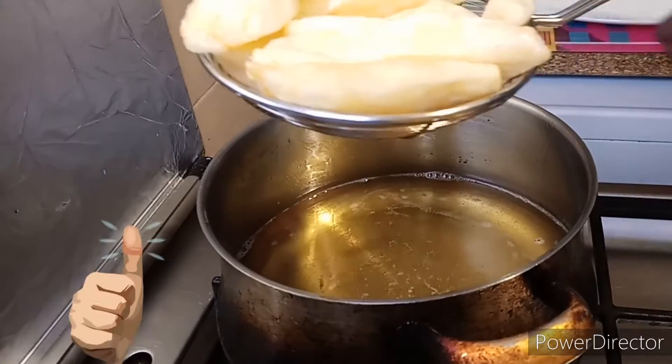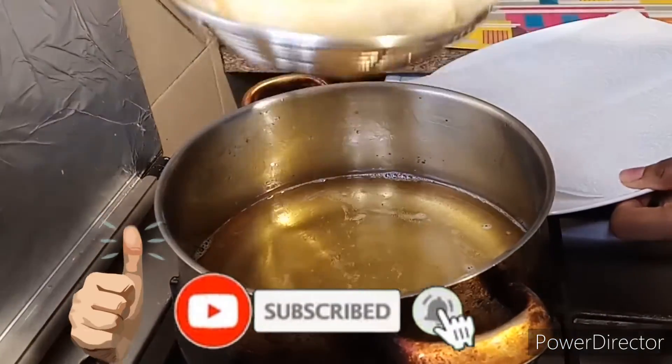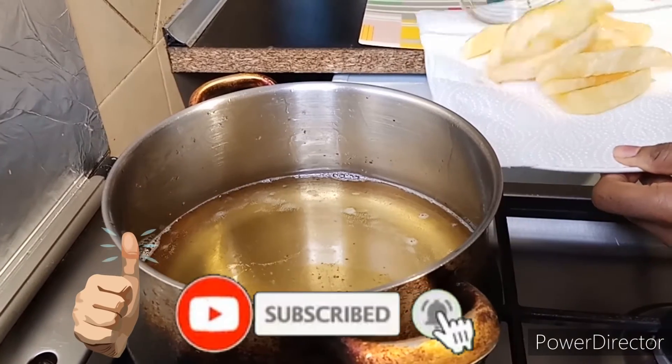If you like the recipe please give it a big thumbs up and subscribe to my channel, and also turn on the notification bell so that once I drop a new video on this channel you can be the first to see it.